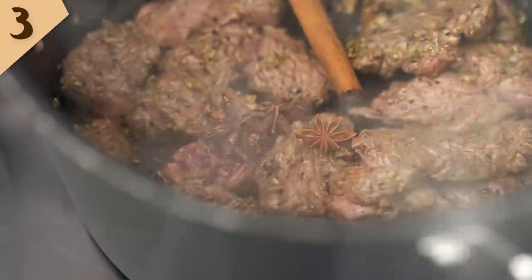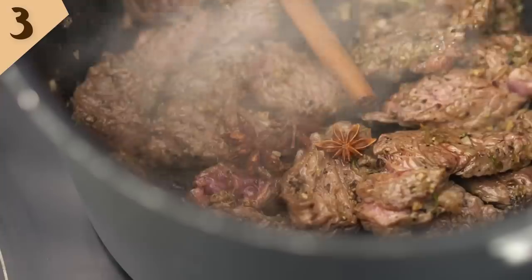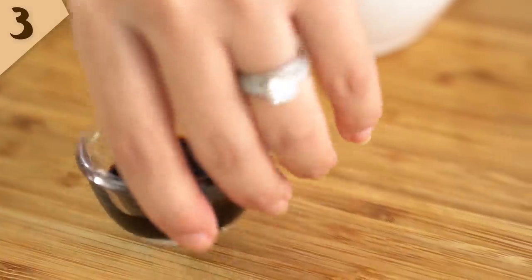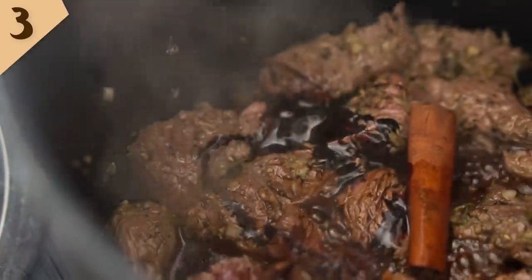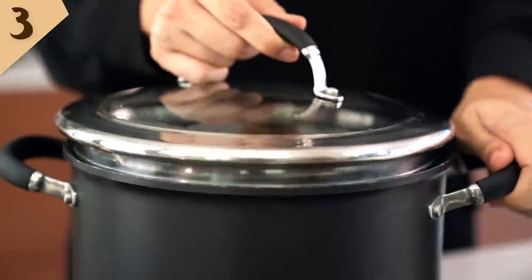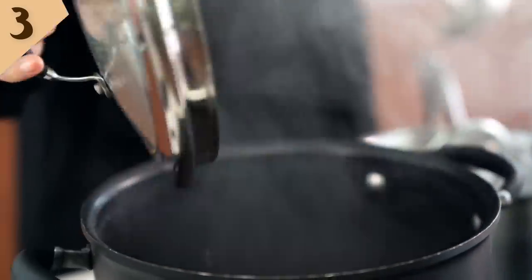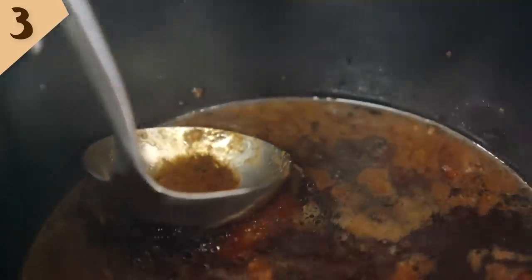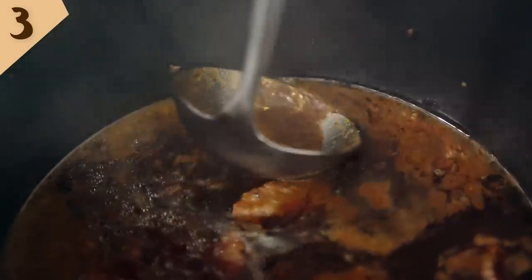We want some star anise and a cinnamon stick, some soy sauce, some dark soy sauce for some beautiful color, and some chicken or beef stock. Now bring that up to a gentle simmer, pop the lid on, and you want to let that bubble away and do its work for about an hour and a half. While the beef is simmering, you might just want to take a ladle and skim off any bits and pieces that rise up to the top.